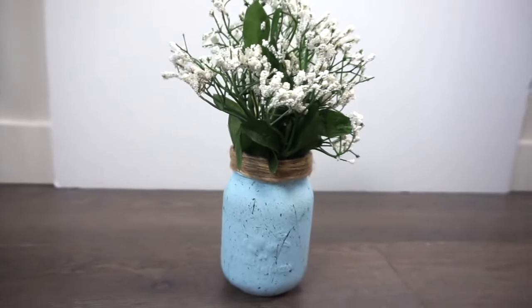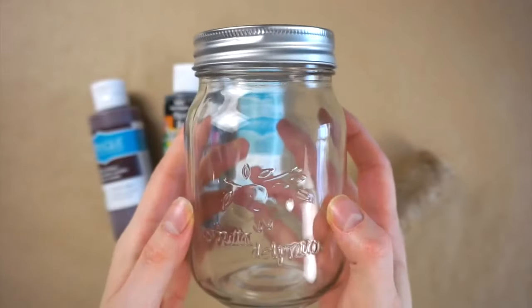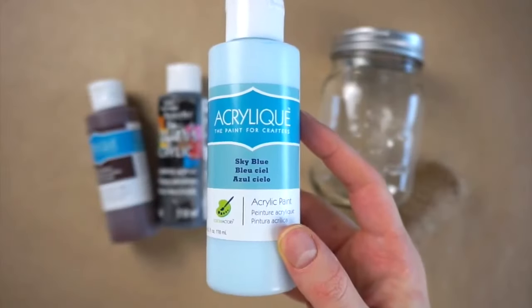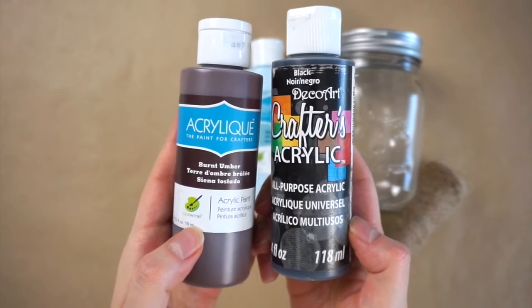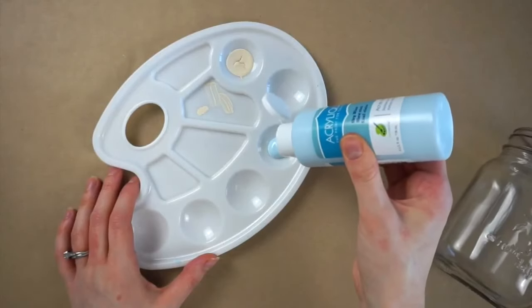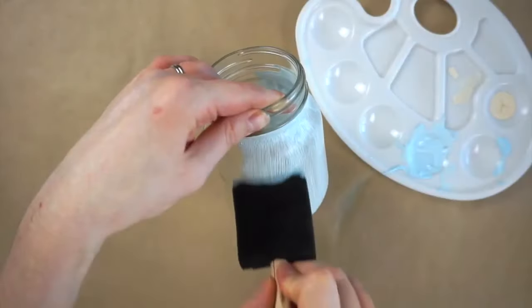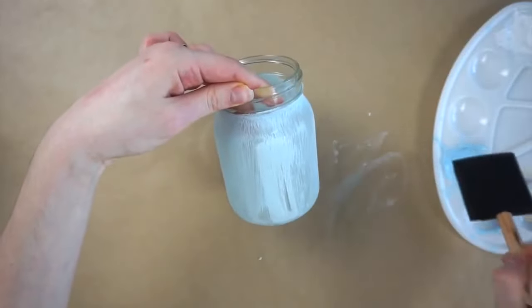I'm going to be making this blue speckled mason jar vase. You'll just need a mason jar, some blue acrylic paint along with some brown and black acrylic paint, and some twine. To start off with I'm painting my mason jar with the blue paint, and I ended up having to do four or five coats to get the opacity that I wanted on the jar.